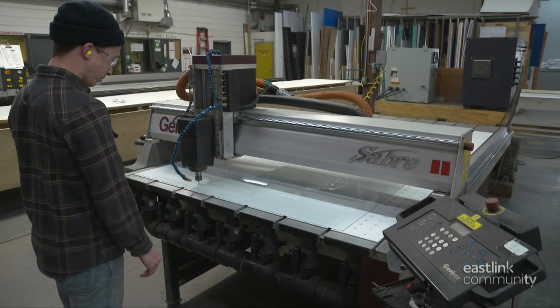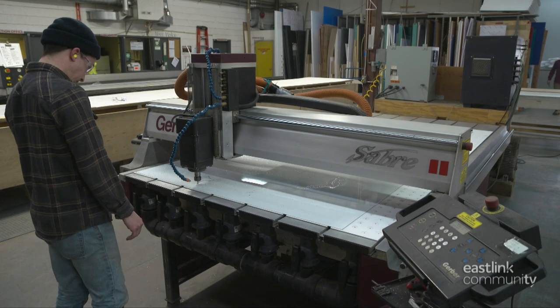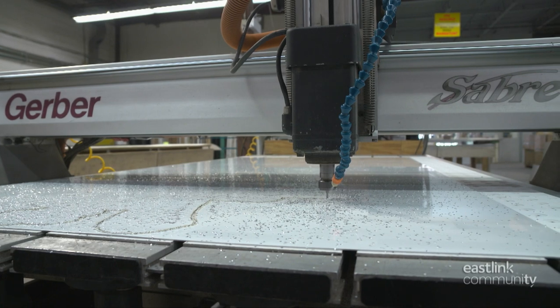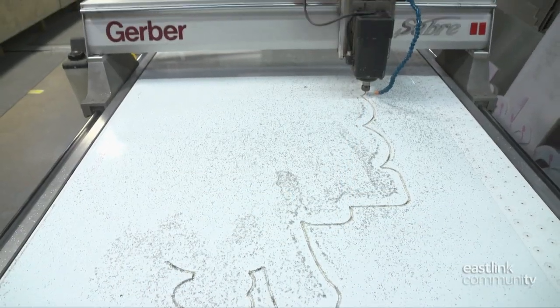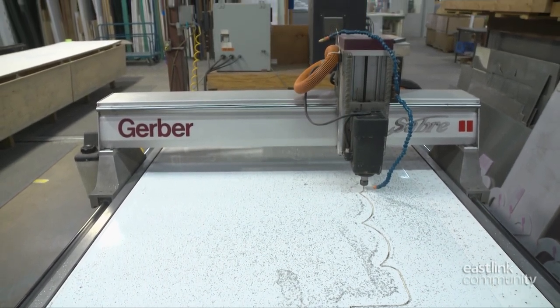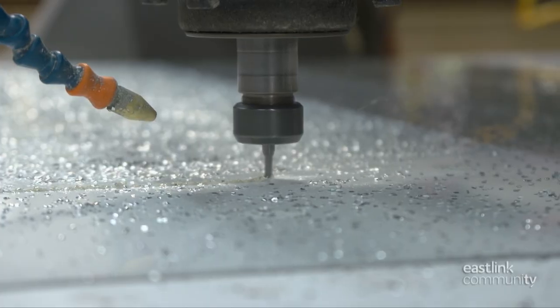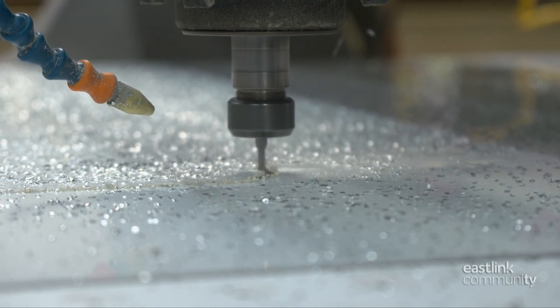To begin making an illuminated exterior sign, polycarbonate roll stock is cut on a CNC machine. This will be the face or the front of the sign. The CNC table uses vacuum suction to hold the material in place, while the bit moves into position and begins precision computer-programmed cutting. An air supply blows shavings out of the way to keep a clean cut line.